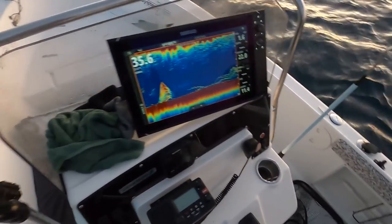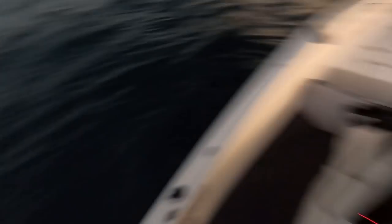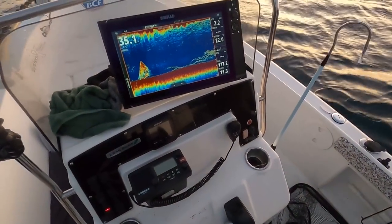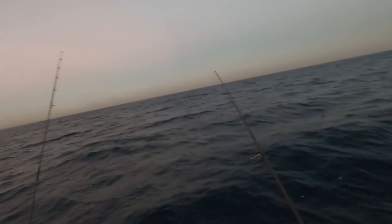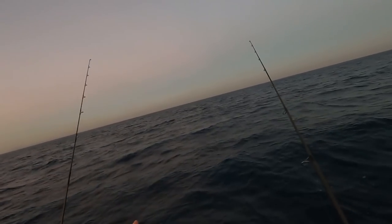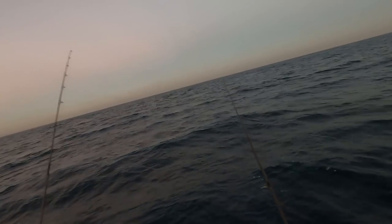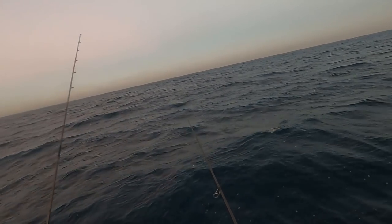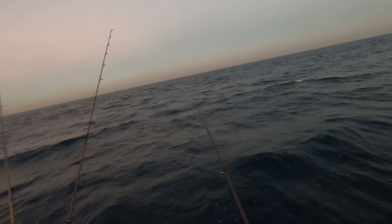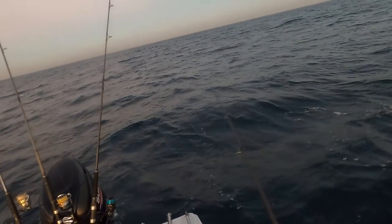That's what we've been seeing on the sounder — that is money. Although we haven't had another touch, we have done this drift — this will be the third time doing this drift, so they might be getting a bit sick of us. But that's all right because we can always pick another line. Now you may see I've gone greedy — I've got old Rodney rod holder having a go as well.